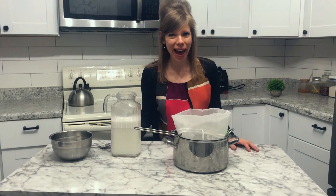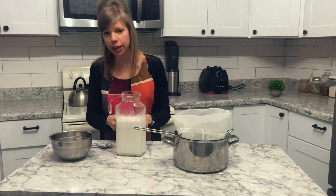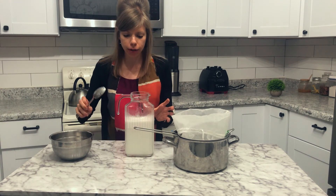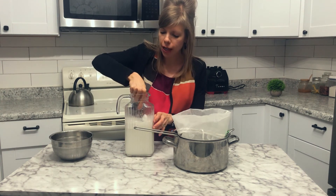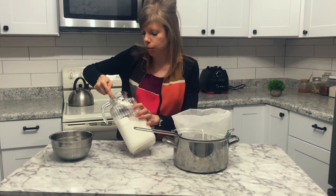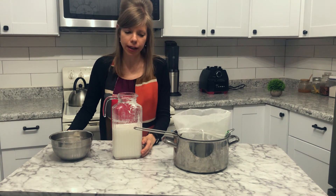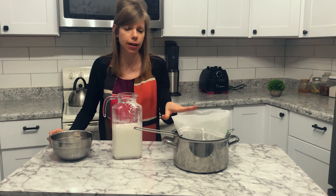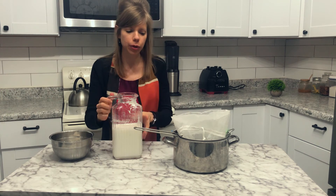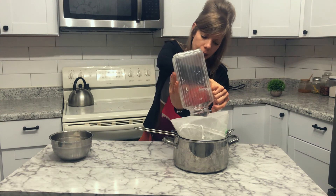A few hours later we have the coconut milk. You can see the top is a little bit thicker — that's the fat part. I just take a spoon and put this into a separate bowl. I found it helps to run it through the nut bag one more time, because you don't perfectly get all the chunks out the first time — it just filters everything out. So I'm going to dump that through.